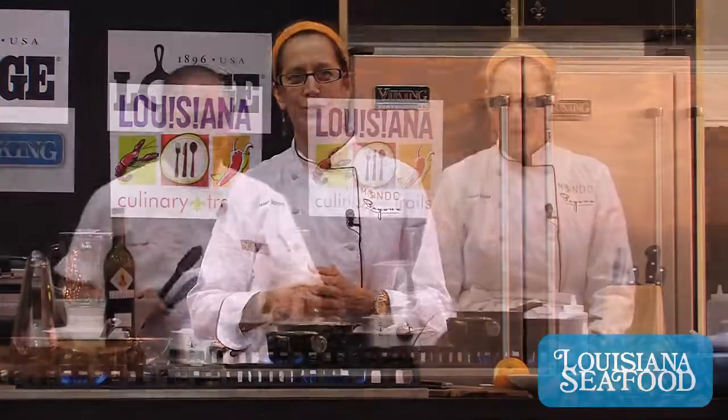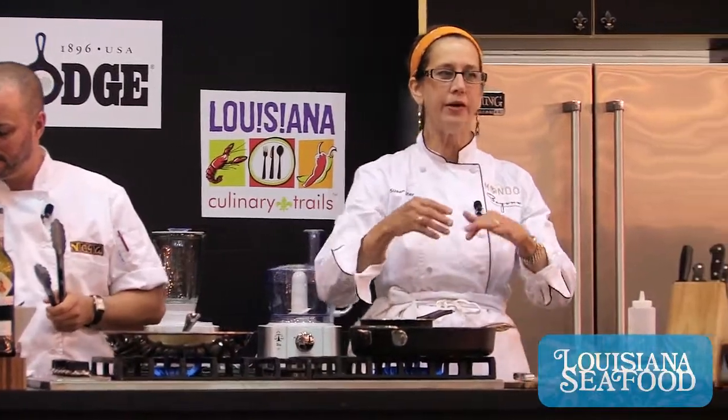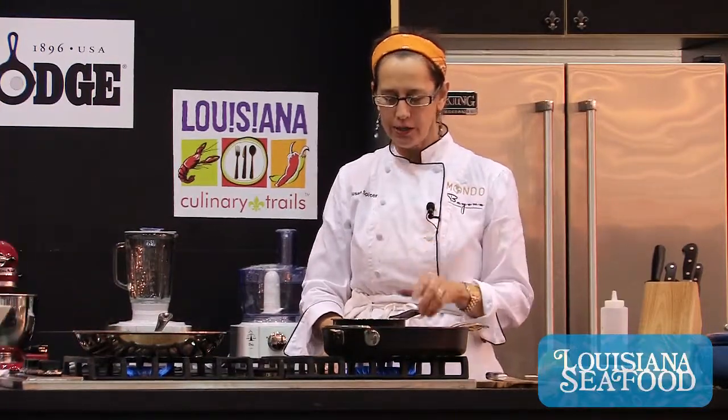I'm going to do something that's kind of a signature item from Bayona, which is my restaurant in the French Quarter. We're actually coming up on our 21st anniversary. So this is a grilled shrimp, which I'm actually going to do seared — you can use a grill pan or broil them. The way you cook the shrimp is not as important as the things that go with it.